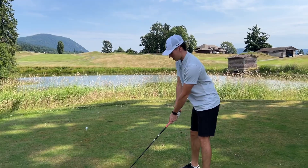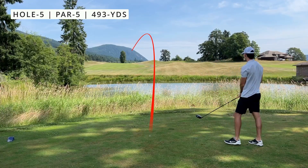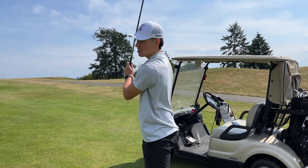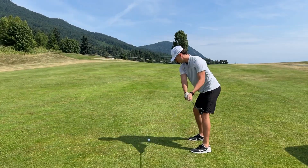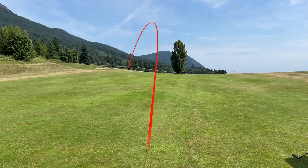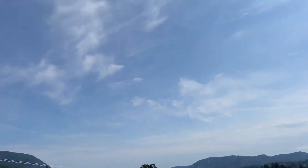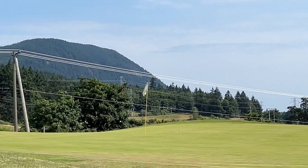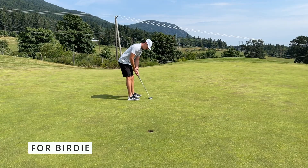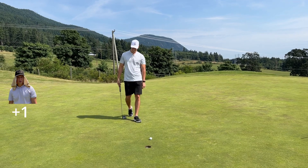Alright, par five here, I got a dogleg. I'm going hybrid here, soft hybrid — 237 on the hole, pin's right over that power pool. Oh that's cutting perfect, this is going to be good. Okay, short one here — I got a 54 degree. Beauty. Good putt, good putt.